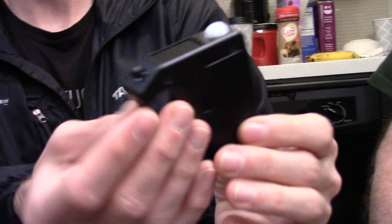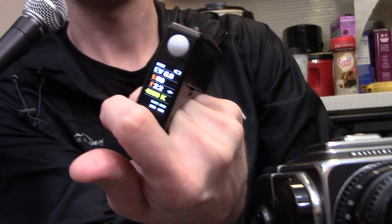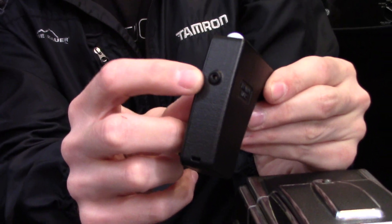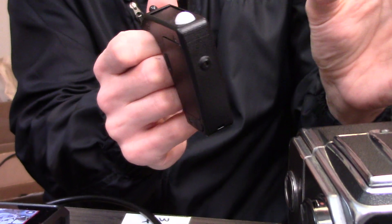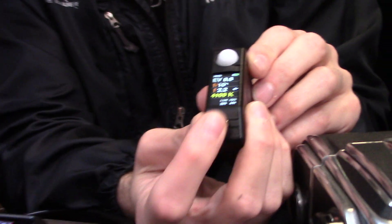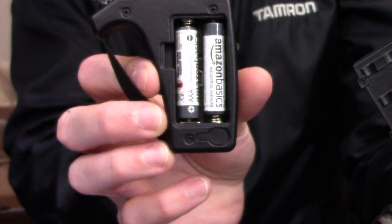The incident meter itself is really small. It has a little elastic that lets you put your fingers in and take a reading quickly. Turning it on reveals a nice bright display. It has a few different modes: the incident meter up top with the dome, a reflected meter mode, flash metering, and cine metering — which gives you shutter speeds that correspond to different shutter angles. The display is also easy to read. As a bonus, it also has color temperature, showing Kelvin degrees.